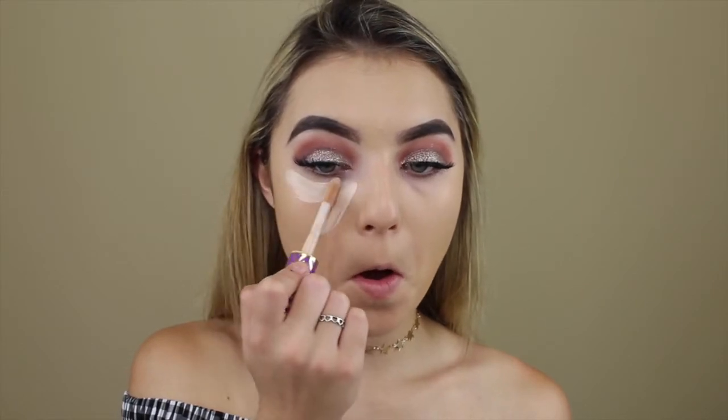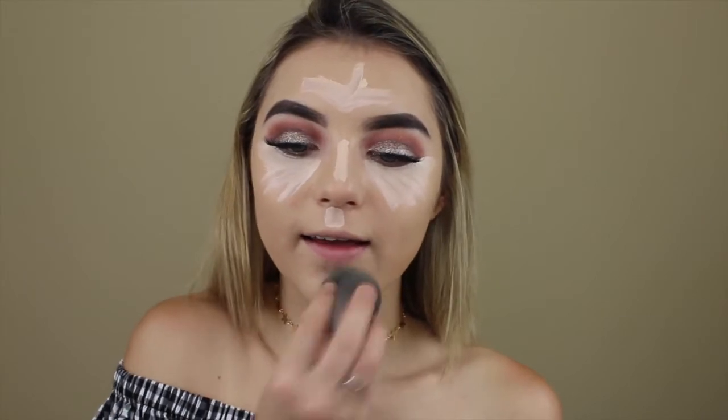Now that the foundation is on, I'm going to take my Tarte Shape Tape Concealer in the shade Fair Beige - it's the only shade I have, I need to get more because it's really pale, but I'm really pale so you know. Now that it's all on, I'll be baking like usual using my regular Airspun powder.